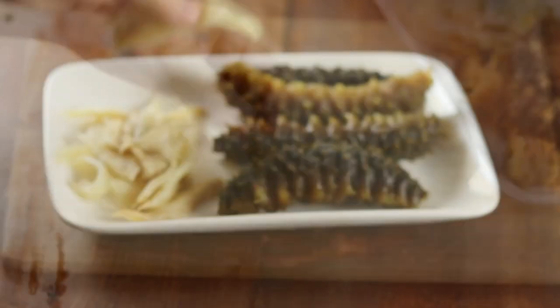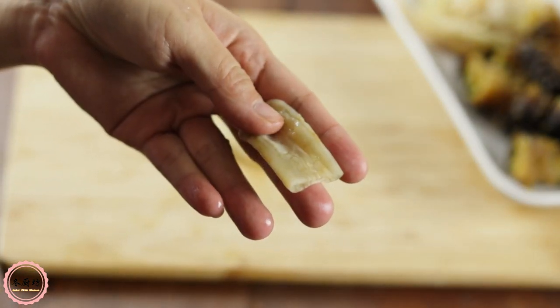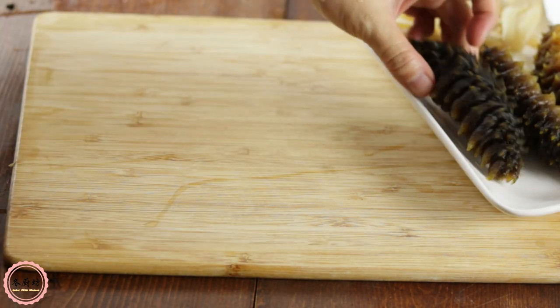I'm adding these small fish maw. You don't have to pre-soak them — just blanch them with ginger, scallion, and cooking wine. Since they are smaller, they might dissolve while cooking. You can use bigger ones or skip them.